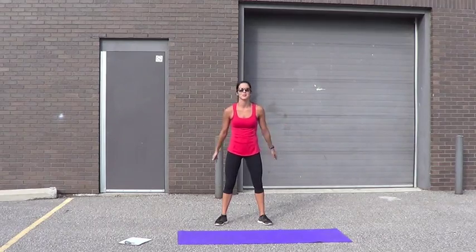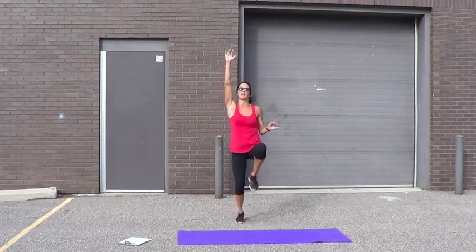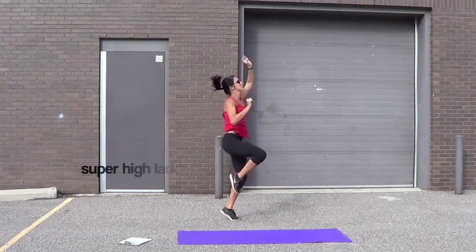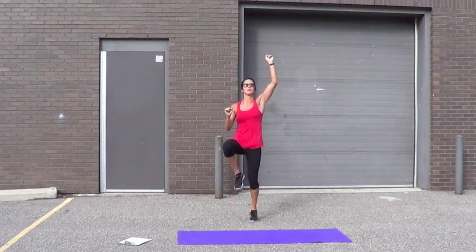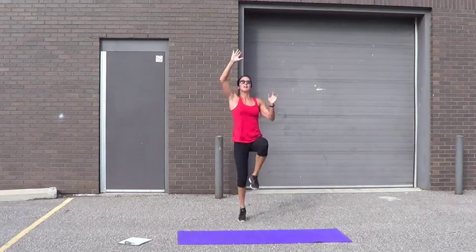Do the warm-up I posted and let's do this. Here we go. Ladder to start — get those knees right up. 20 reps of everything. 1, 2, 3, 4, 5, 6, 7, 8, 9, 10, 11, 12, 13, 14, 15, 16, higher, 17, 18, 19, 20.